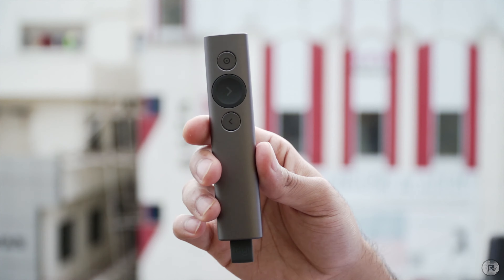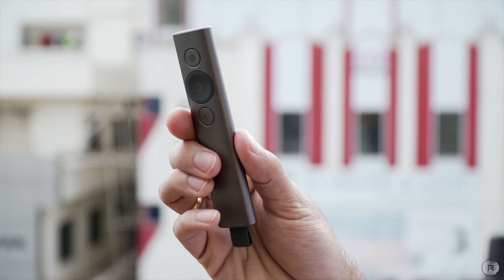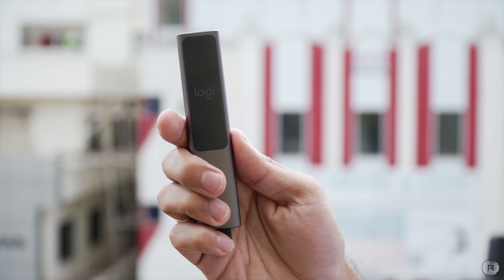Hey guys, it's Sandeep from Rev Atlas, and in today's video we have a brand new product called the Logitech Spotlight — a presentation tool that will make all your presentations pretty much easy and a lot smoother.